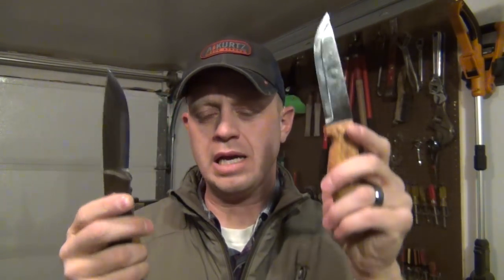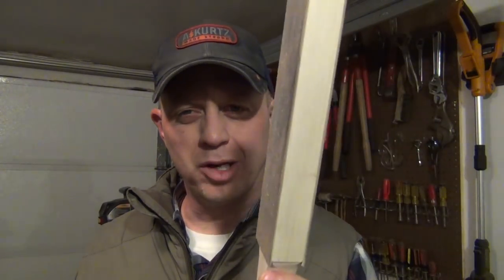Alright guys, that was a quick video on how to sharpen a convex knife and how to touch up a Scandinavian flat grind with the DLT Trading wood strop. Check out the comments section for links to everything I'm showing, and thank you for watching T-Tech Survival.